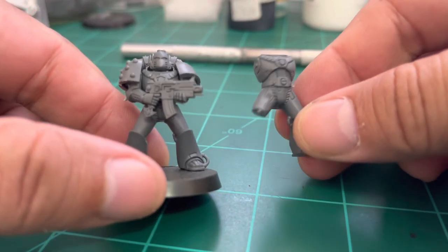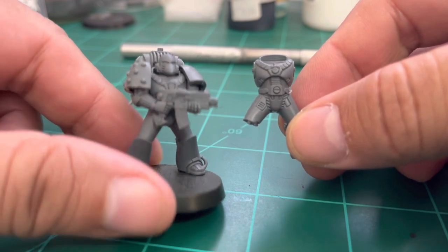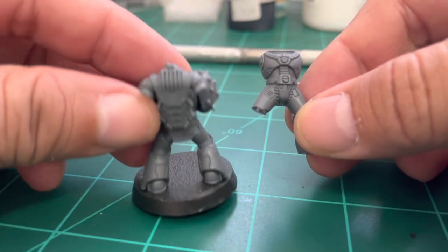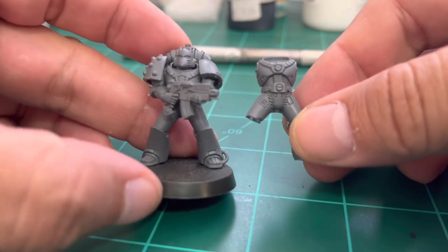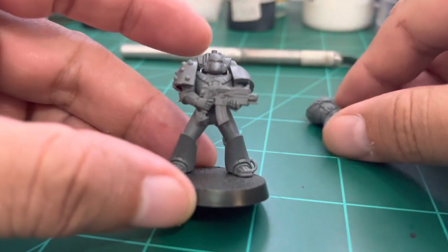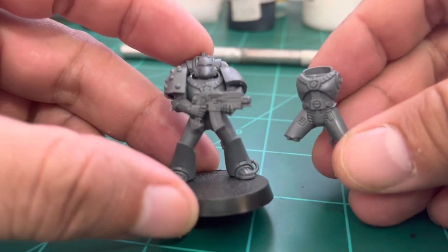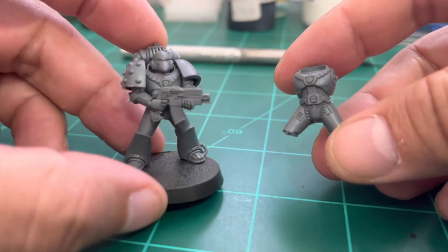Hello, friends of the channel. This is a tutorial about the Mark VI new Space Marine from the Horus Heresy box — the new one that just came out. I've received a few requests for these guys on how to make them bigger and maybe improve the pose a little bit so they can stand taller.